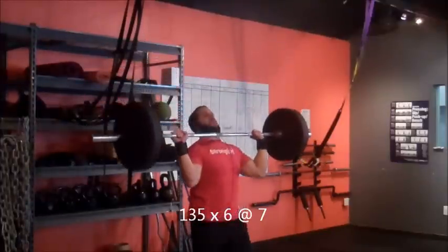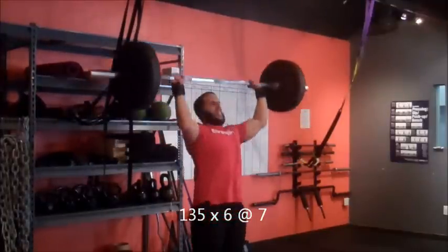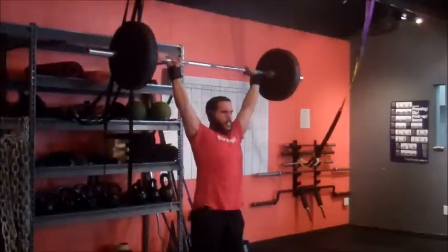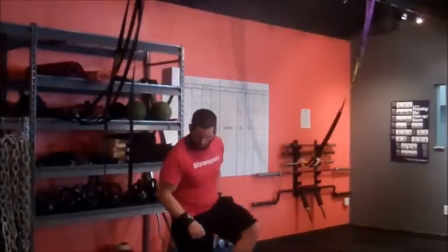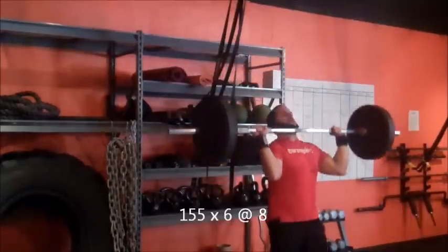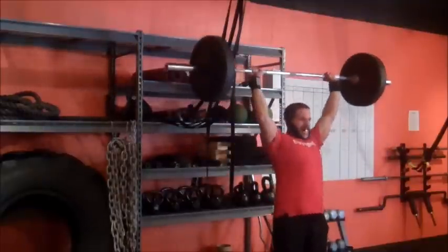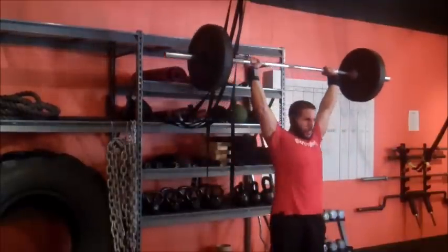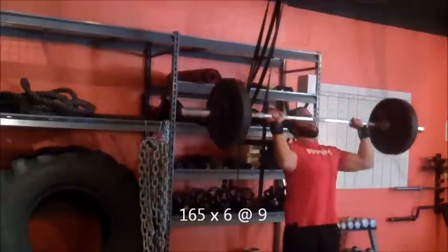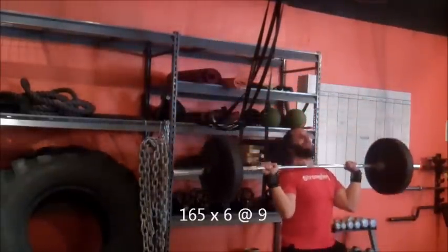Push press — speaking of things I hate. I'd love to do strongman at some point but my overhead pressing strength is horrid. I'm not good at pressing anything above my head. These are a little bit easier because I can use some leg drive, and with a belt I'd be able to use more weight, but I'm not going to use a belt because I'll get crazy and hurt myself. It's also just bothering my elbows, so I only worked up to 165 for six at RPE nine.